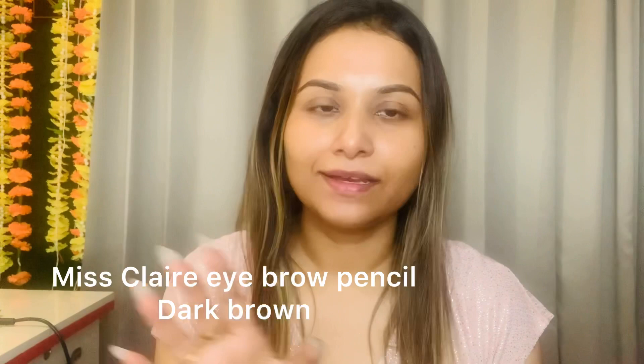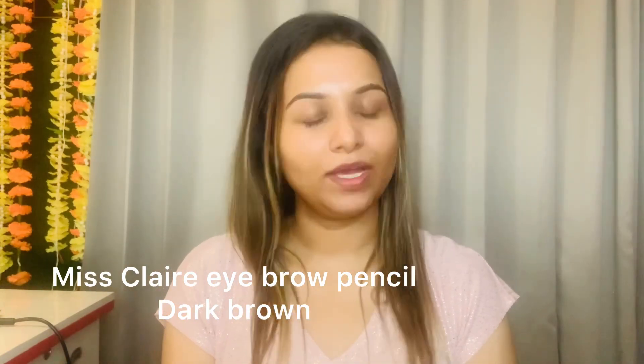Without wasting much time, let's get started. In this video I have already made my eyebrows — I teach eyebrows in every tutorial. Before starting, please subscribe to my channel if you are new, press the bell icon for notifications, and if you like the video, do like, comment, and share.